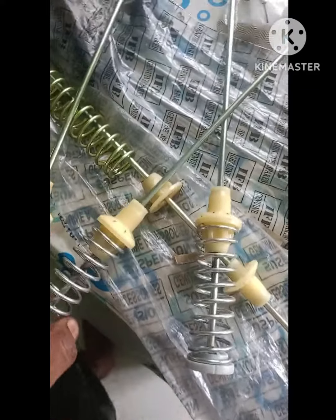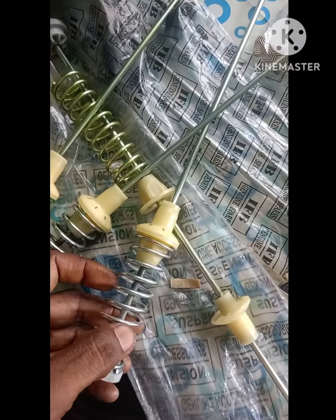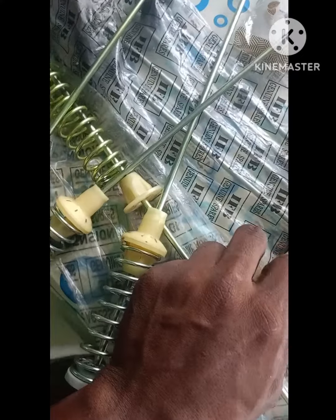I have to repair the old suspensions. I will repair the suspensions. What I will do in the video, I will show you.